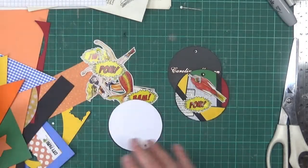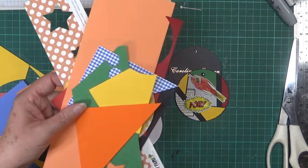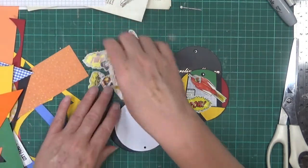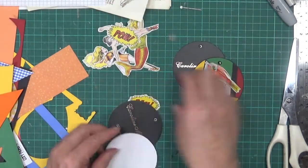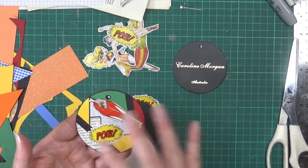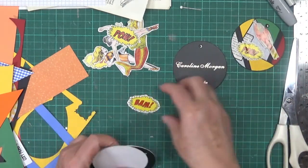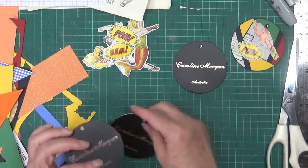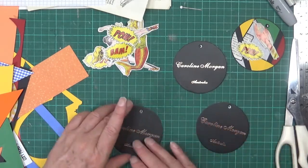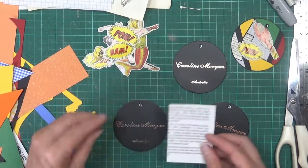I've also got some coloured scrap bits of paper that go with the colours of the superheroes. Basically all I did was layer up or make a collage of the colours - I did a background first and then put the little sentiment and the superhero on. I thought I'd make a couple on camera now.